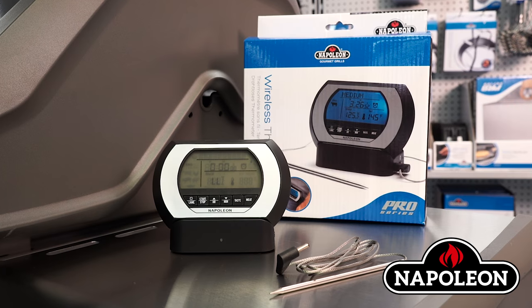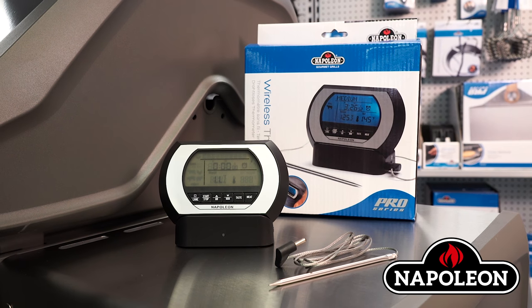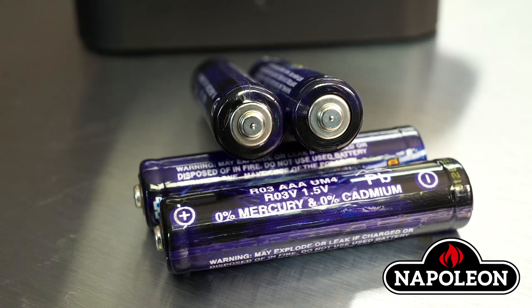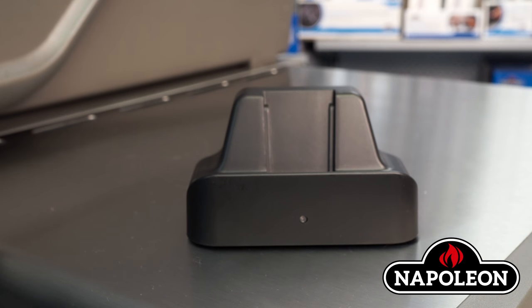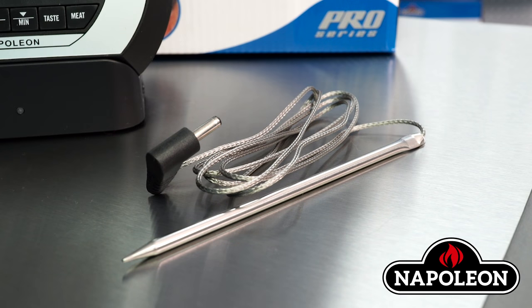Four language settings are available: English, Spanish, French, and German. Each digital thermometer comes with four AAA batteries, a transmitter, a receiver, and a stainless steel probe.